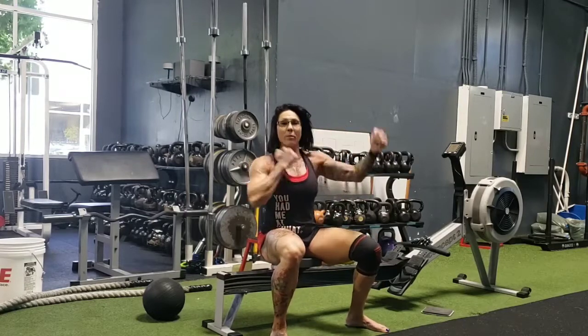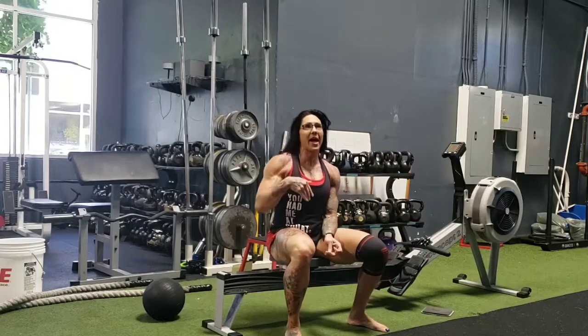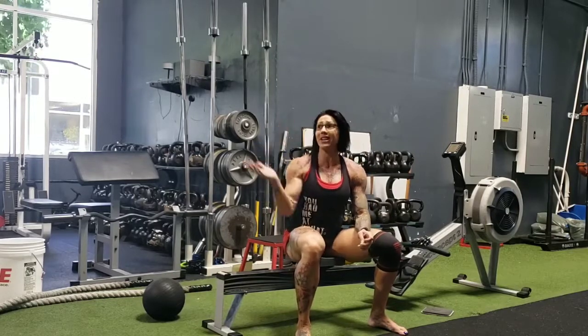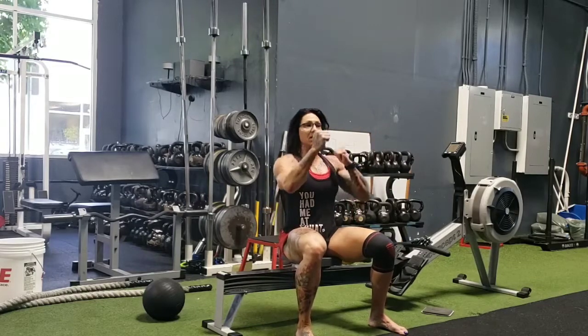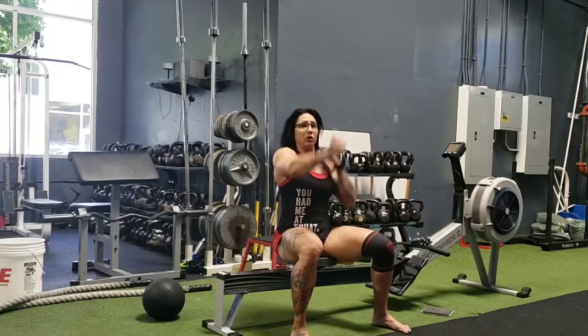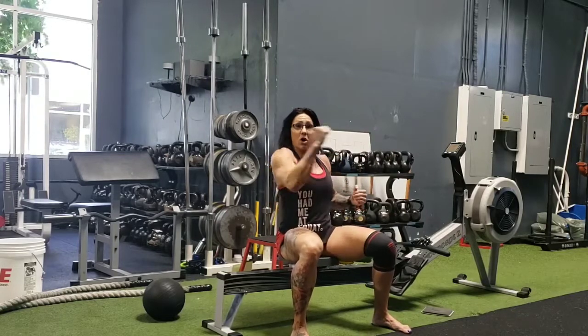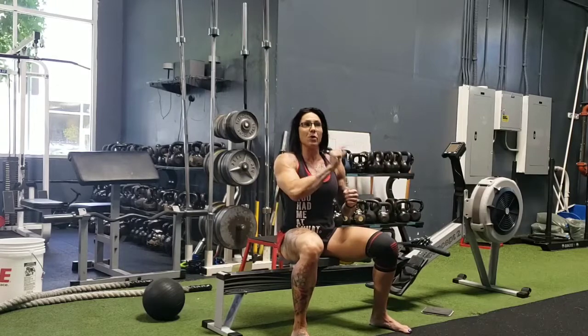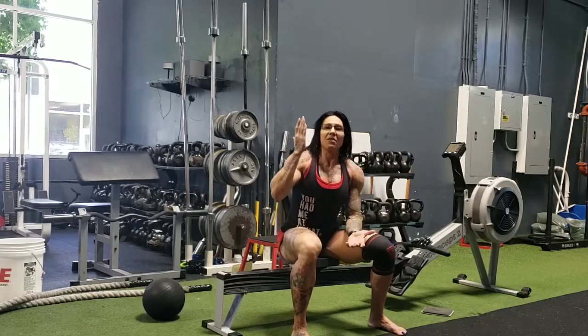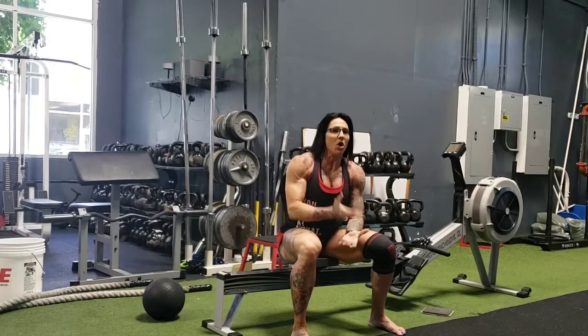A lot of 24-Hour Fitness gyms have that arm machine. If you go to my channel and look at videos from eight or nine years ago, I did a video at the UFC gym on the arm machine doing the same thing: forward for 20, back for 20, then single arm each side, and you can add different resistance. There are a million options — don't get discouraged if you are injured.